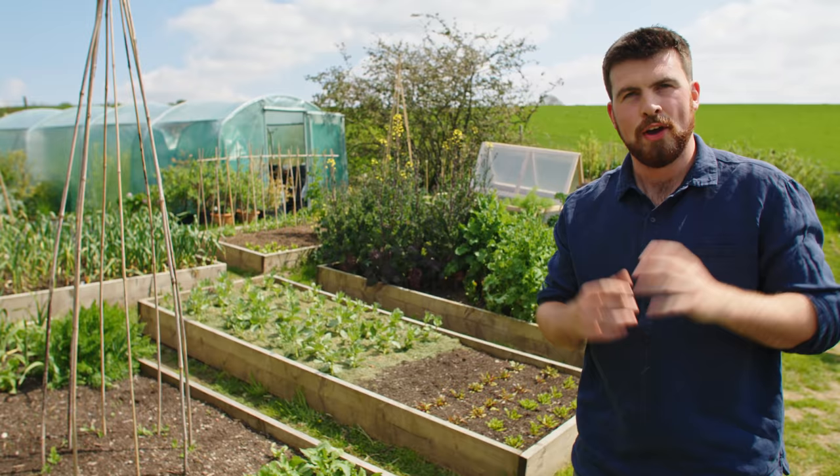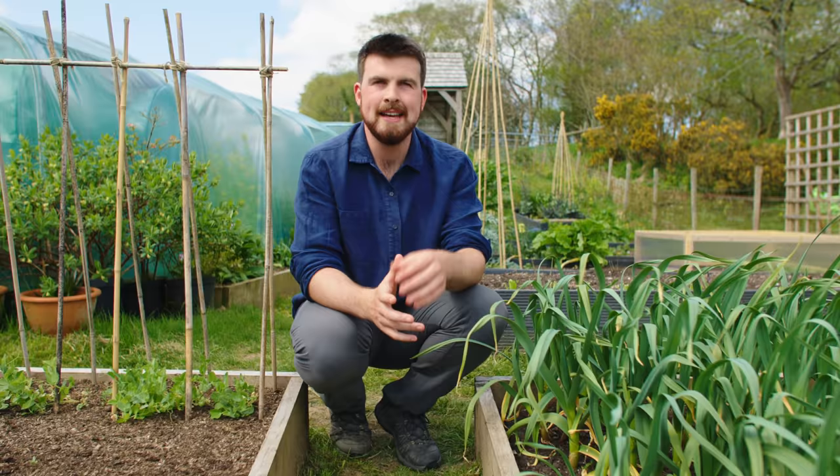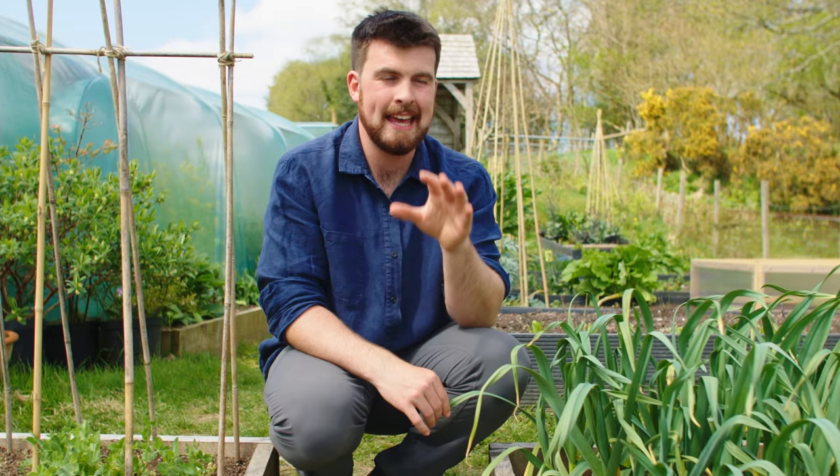After getting quite a few of these comments I suddenly realized there's actually an opportunity here that we can capitalize on to help control and deal with slug issues. I'm going to have to mention the permaculture cliche that the problem is the solution, but using a plank is a perfect example of this.